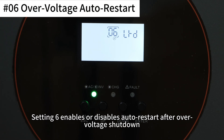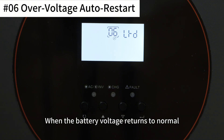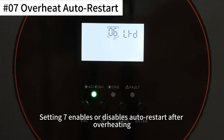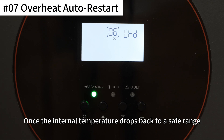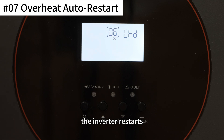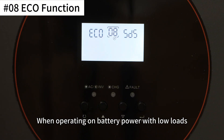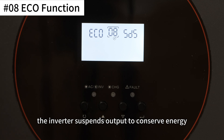Setting 6 enables or disables auto-restart after overvoltage shutdown — when battery voltage returns to normal, the inverter restarts automatically. Setting 7 enables or disables auto-restart after overheating; once the internal temperature drops back to safe range, the inverter restarts. Setting 8 enables or disables power-saving mode: when operating on battery power with low loads, the inverter suspends output to conserve energy.